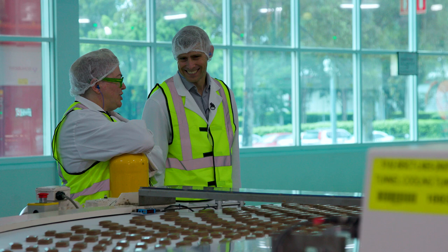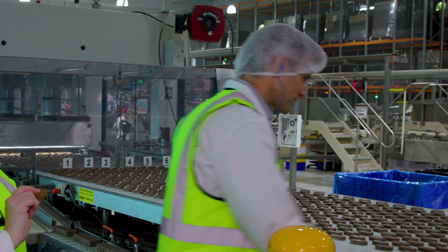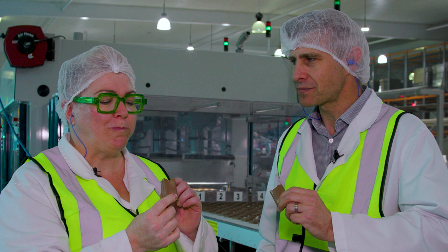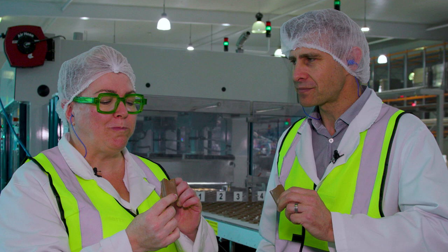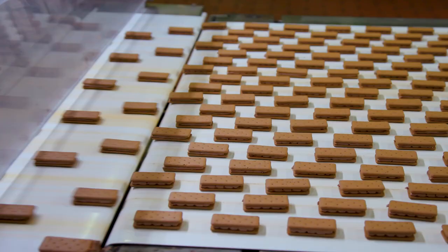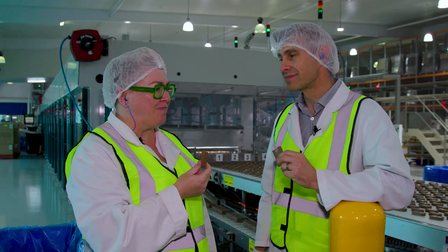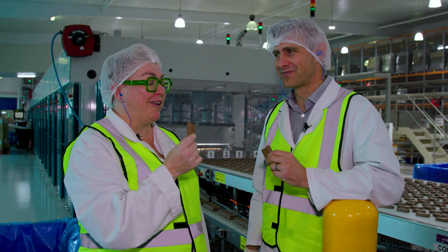Double coat Tim Tams right off the line — would you like to try one? They're delicious. There's something comforting seeing them come around, from the dough to the biscuit, the filling to the coating to the eating. And the eating is really good. Quality control — I give this batch a tick of approval.